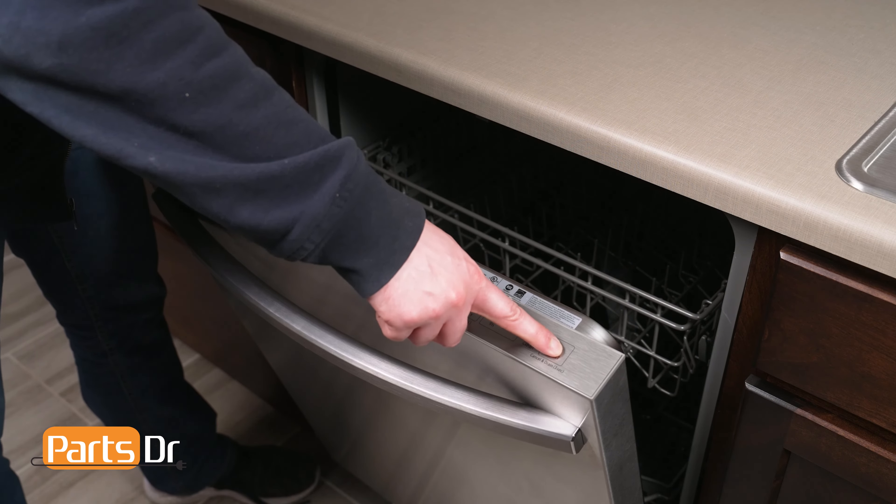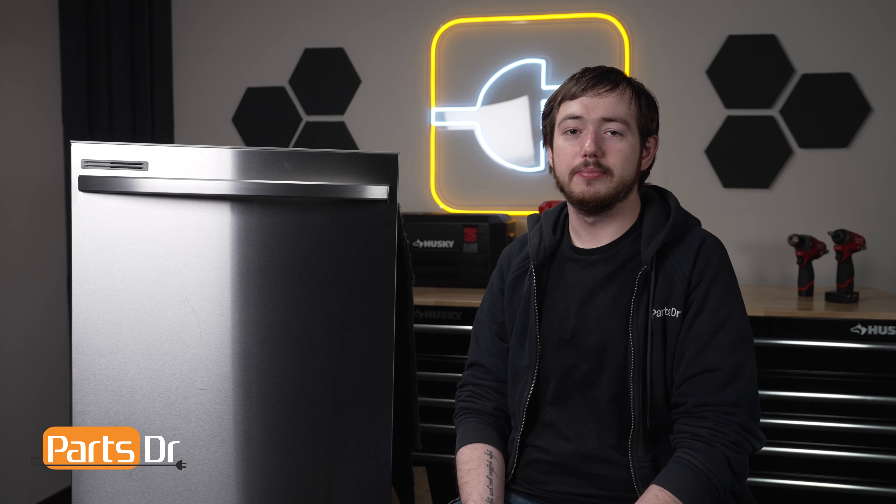Finally, test the dishwasher and check for any leaks. That's it for today's video. If you found this video helpful, make sure to leave a like and comment down below, and for more videos like this, please consider subscribing. See you next time. Bye.